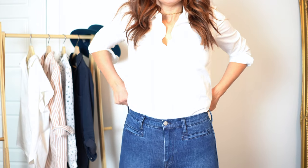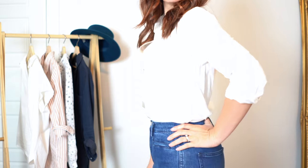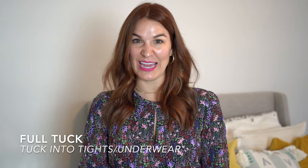The next type of tuck is called a full tuck — you are tucking your shirt or blouse all the way in, 360 degrees around your pants. It helps you achieve a more professional, polished, and streamlined look. This tuck is best for pencil skirts or high-waisted trousers with a tailored shirt. After you have tucked your shirt all the way in, raise your arms all the way up — this will help the tuck look a little more casual and not as stiff. If you're wearing a tighter skirt or thinner trousers, tuck into your tights or underwear to keep the shirt in place and eliminate visible lines.